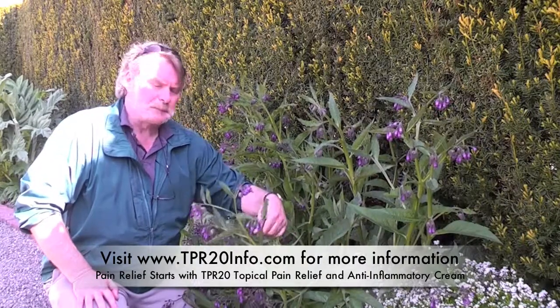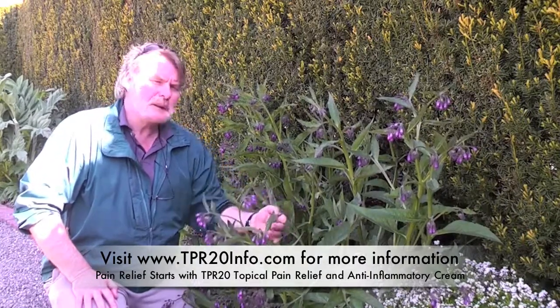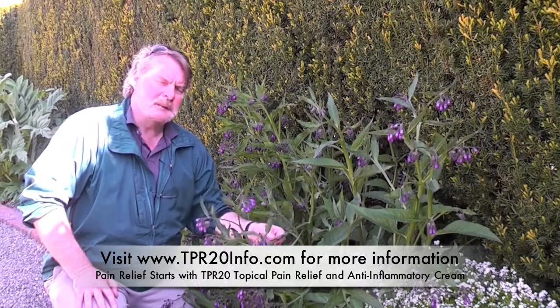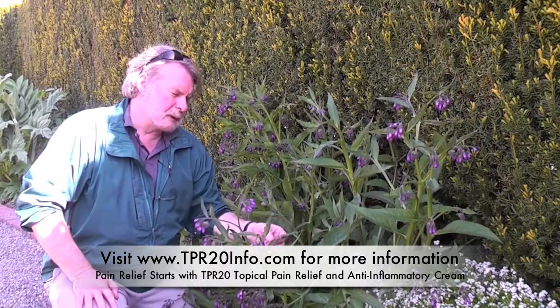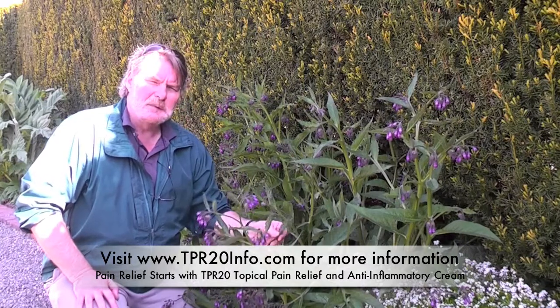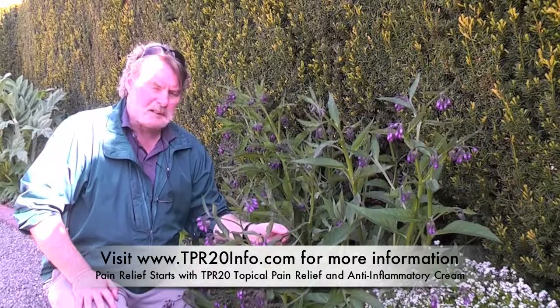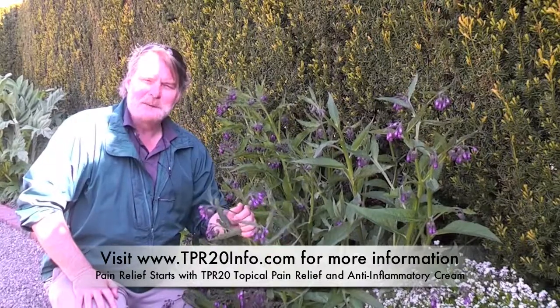As it does in this plant, it is a very, very efficient repair system. And we have allantoin in the TPR20 to ensure that your own body repair system works at its very best. Thank you very much.